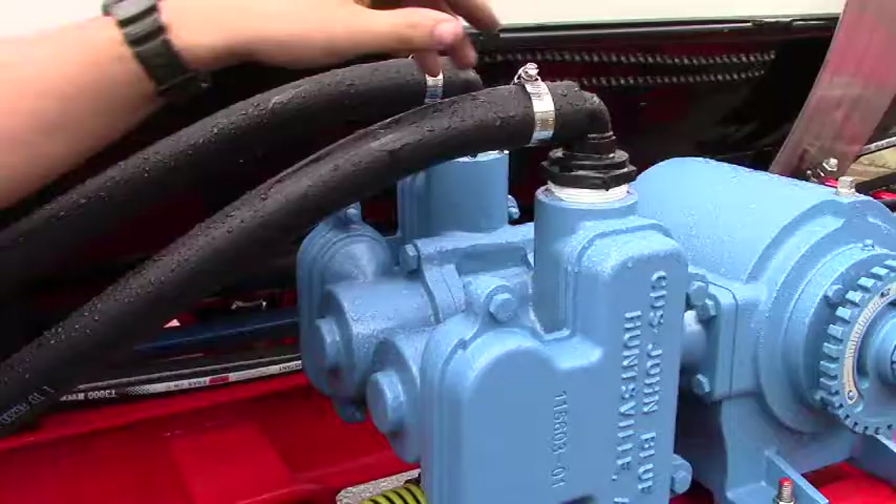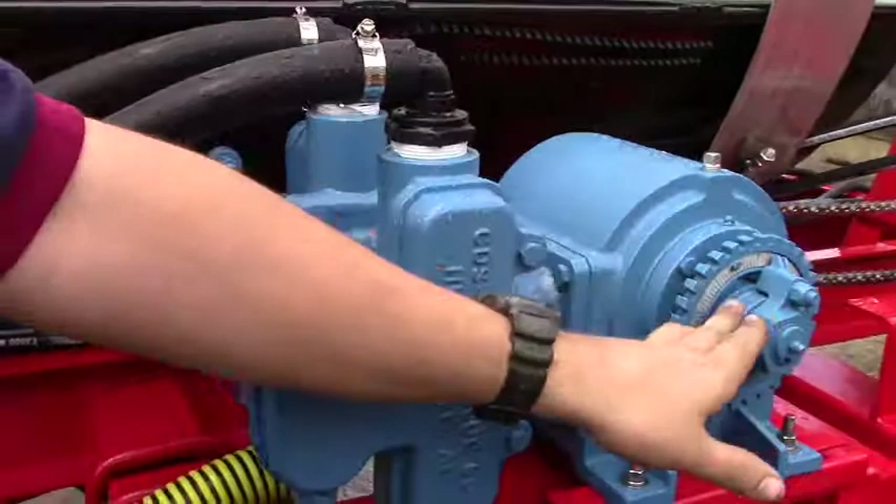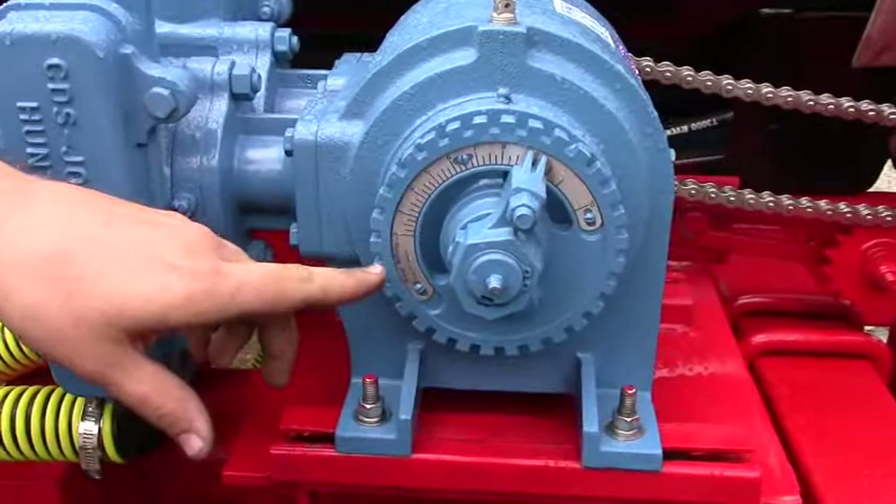This is where you set your pump setting. It goes from a 2 to a 10. We don't recommend running anything below 2, even though you could, and we don't recommend anything above 10.